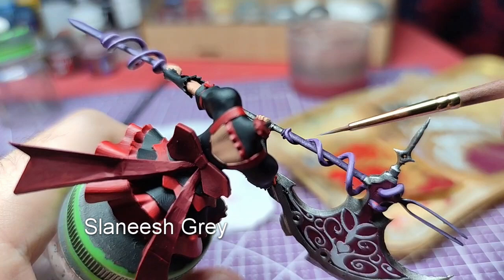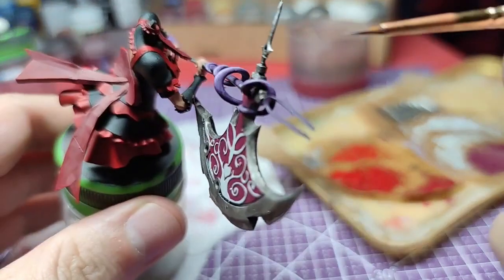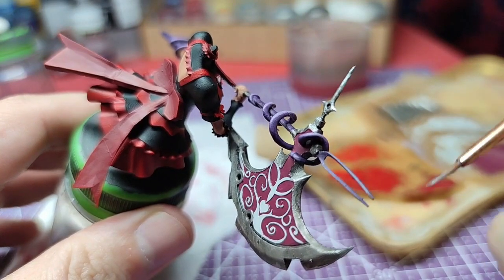Finally, at the upper part of the axe, only at the most raised areas where we painted it with purple, we will add a really thin layer of Slaanesh Grey.